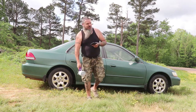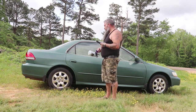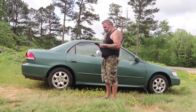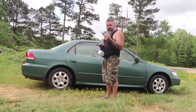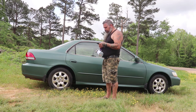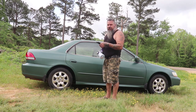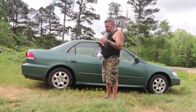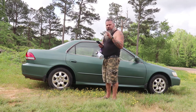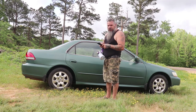All right, let's wrap this up. It's a bit windy out here. We are calling this project completed. Let me give you a breakdown on the numbers for a budget single-stage paint job. From Summit Racing - they bought the product, so I'm just estimating here - the total from Summit Racing came to an estimated $147.60.